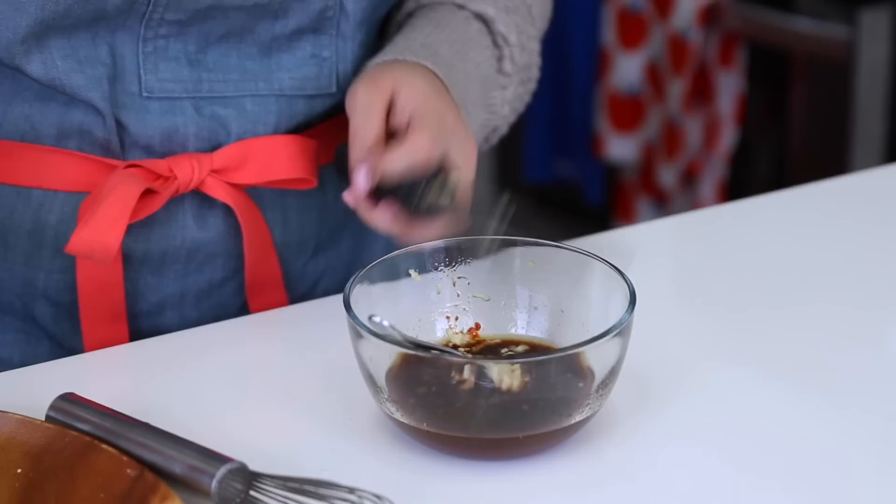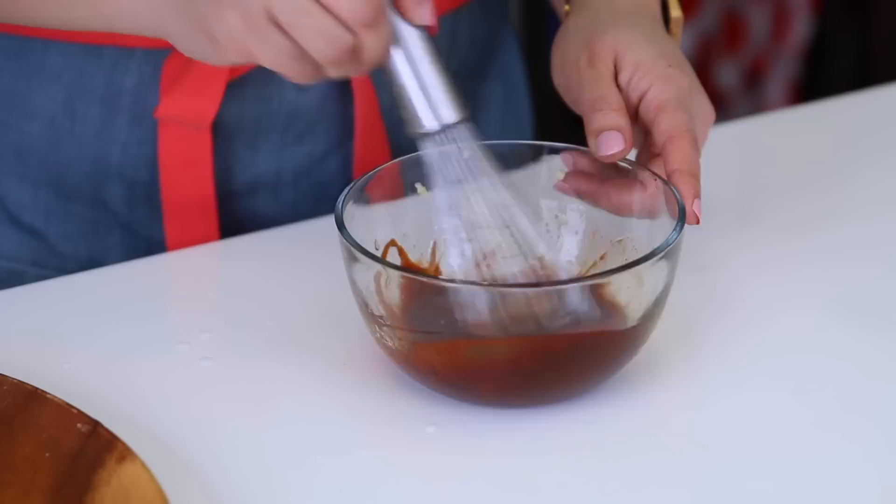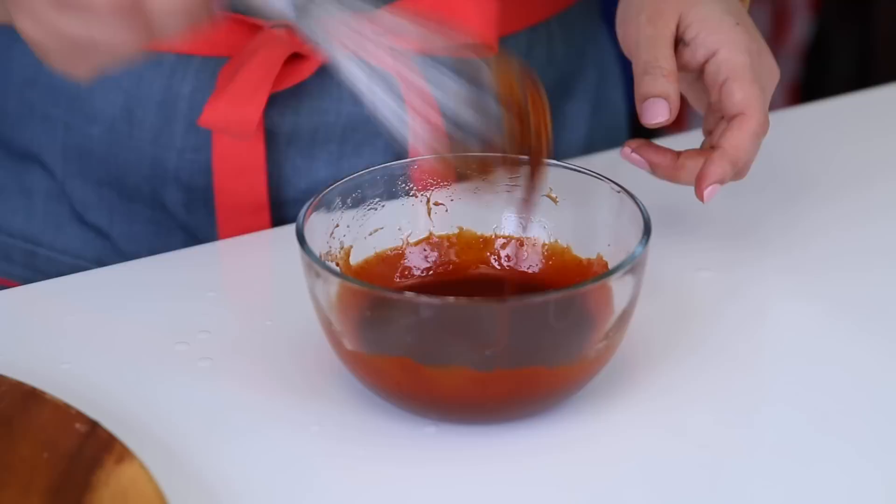All you have to do is whisk it up. I just love simple sauces like this. This sauce would be great on a rice bowl or anything else. Both sauces are versatile, so they're just good to know. Set this aside and then we're going to head over to the stove and work on making our potstickers.